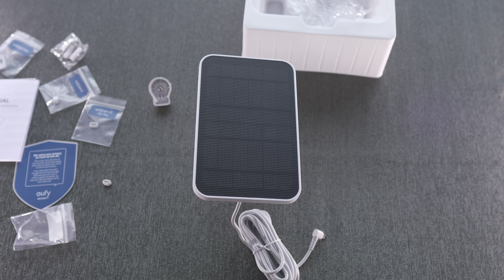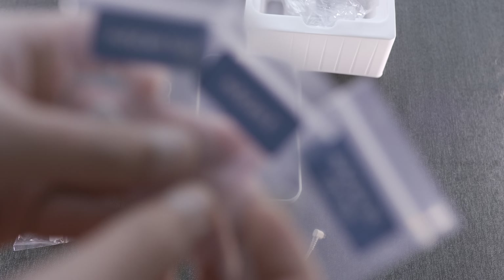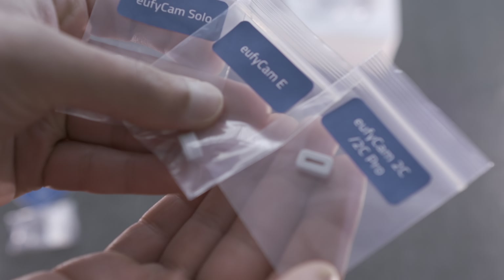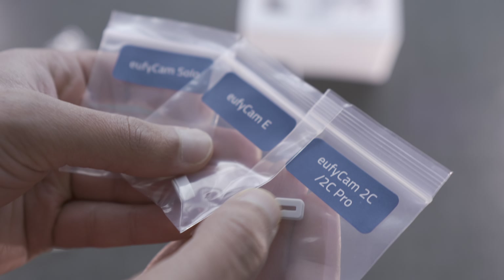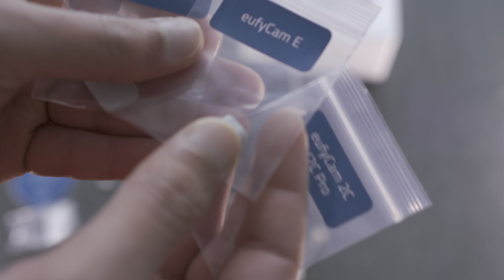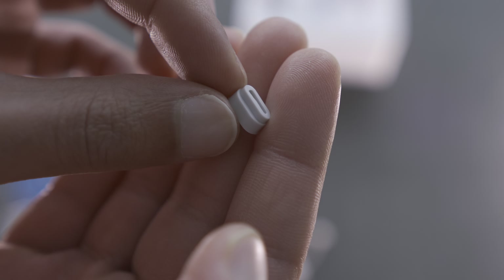That garden camera has been running purely off battery power right from the start — it's coming up to 200 days. I'll do a separate video going over the performance. As for the other rubber grommets in the kit, there's one for the eufy cam E and one for the eufy cam Solo as well. The eufy cam 2S rubber grommet is what I've got.